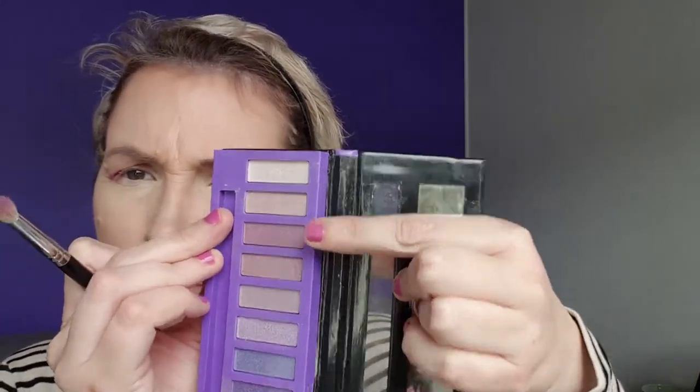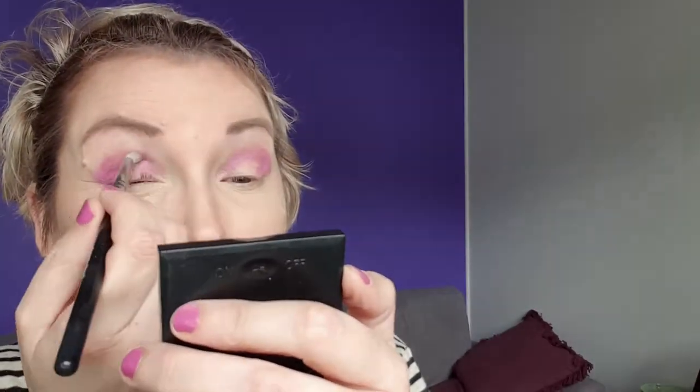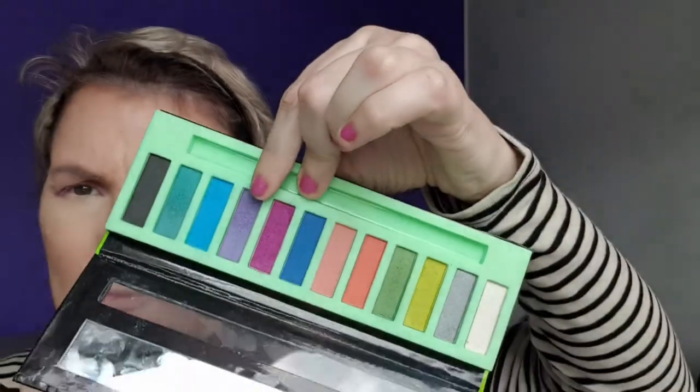And then go in with this color. I just use it on the same brush — that's why it's a similar color, but just lightened a little bit. Now I'm going to go in with this color and take that all the way under the eye.